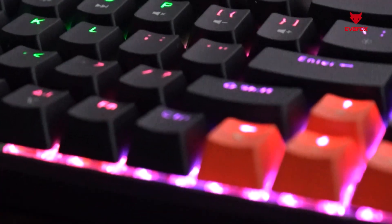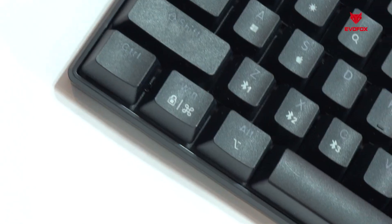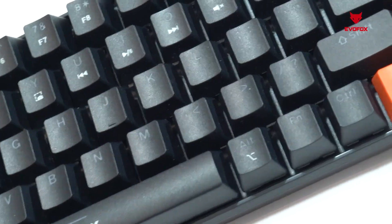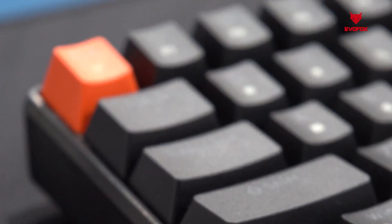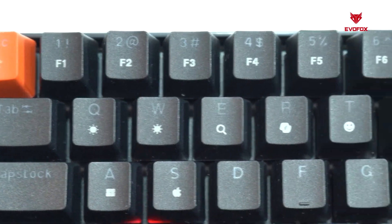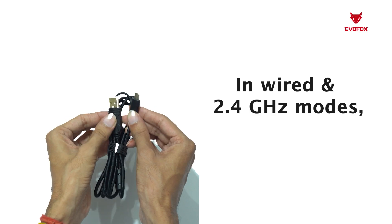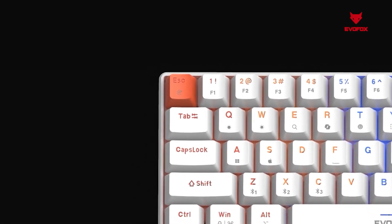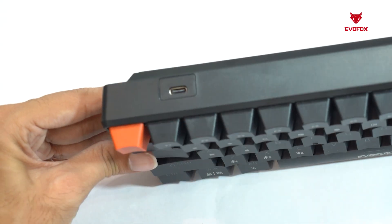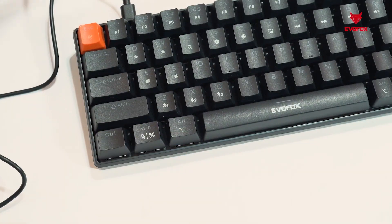The EvoFox Katana S-Mini is built for precision gaming and seamless productivity. Its compact 68-key layout saves space without compromising on performance. The double-injection keycaps are durable and crisp, complemented by smooth, silent red mechanical switches that deliver a lightning-fast 1000 Hz polling rate. In wired and 2.4 GHz mode, you get N-key rollover for precision input, and in Bluetooth mode, a reliable 6-key rollover. The Type-C charging and connectivity port ensures quick charging and a solid wired connection when needed.